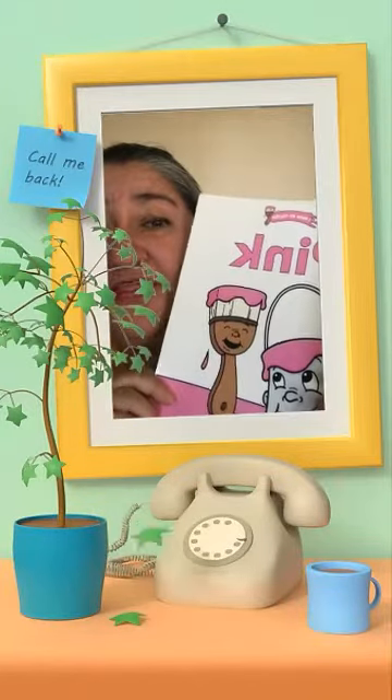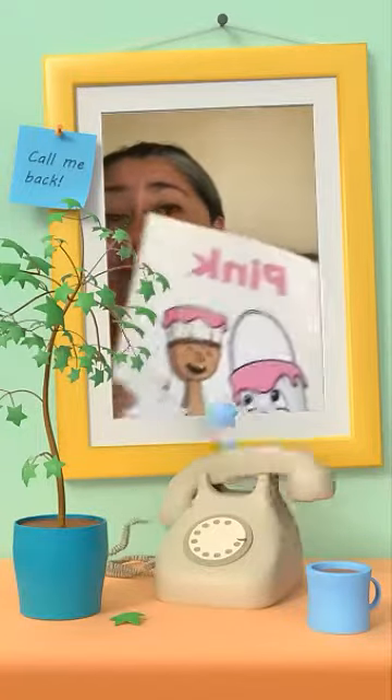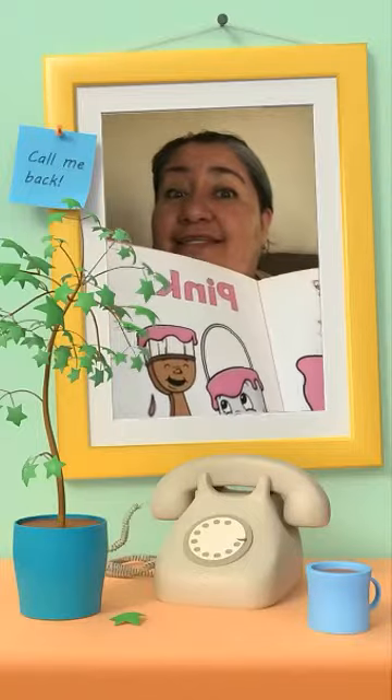Hello, kiddos. This week we're working on the color pink. Can you say pink? Wow, let's see what the book has inside.